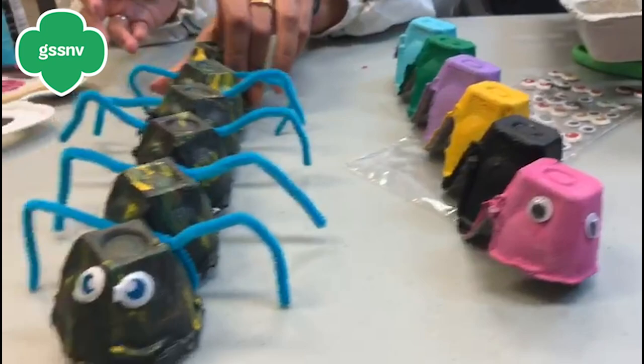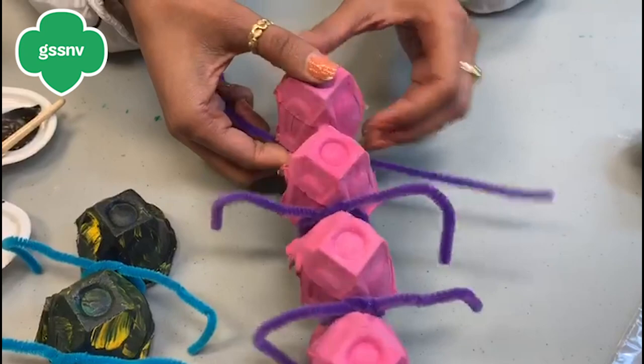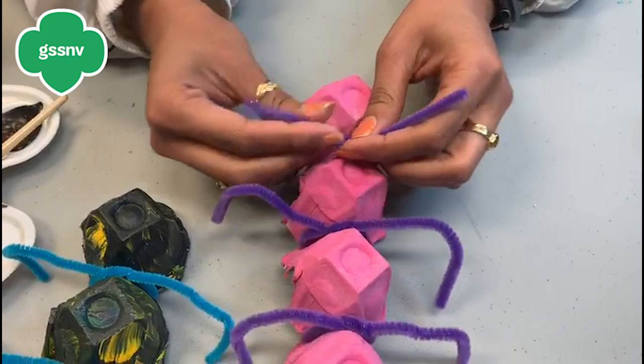When they're all dry, they look like this. Then take the pipe cleaner and put it on each one to make it look like legs. You put it around, tie it, and then fold it to look like the legs.